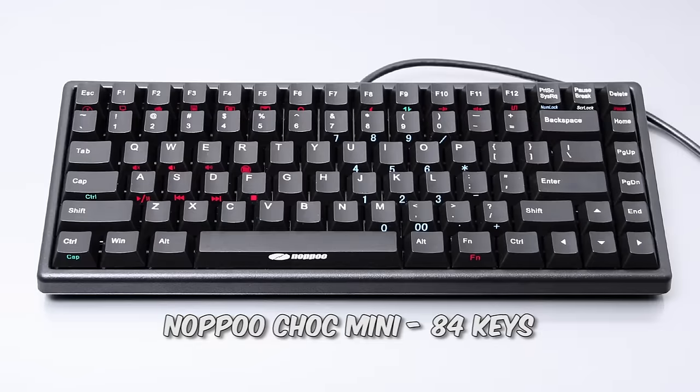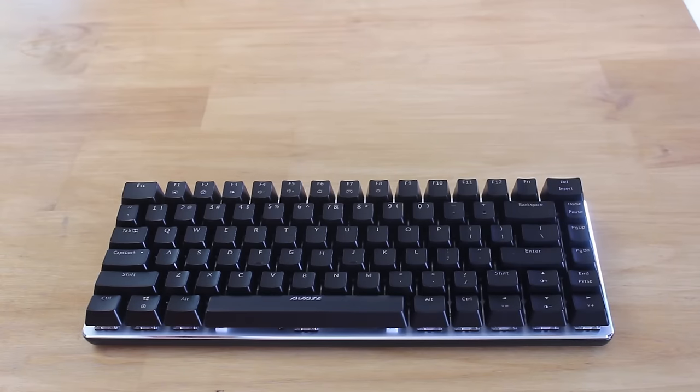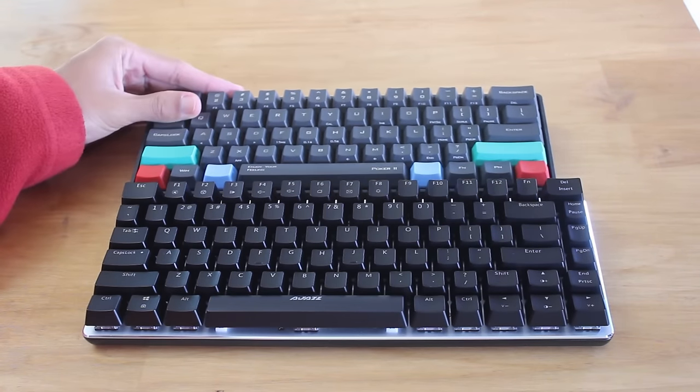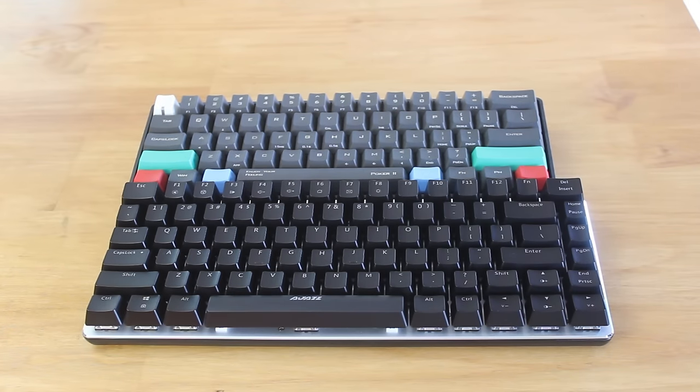The Noppoo Choc Mini is quite a well known one, and the KBT Race 2 is another one. Being 75%, it's the form factor between the 60% keyboards and the tenkeyless keyboards. These usually have 82 or 84 keys.